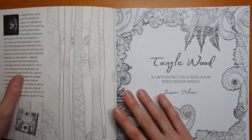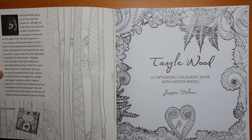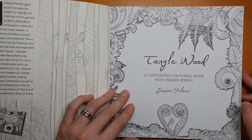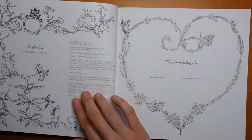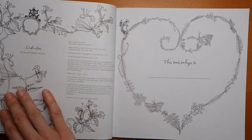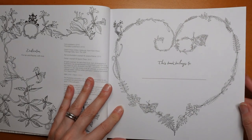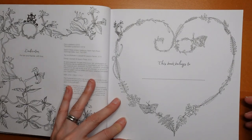This tells us a little bit about the author, and I'm not going to read that. So here is our title page, and we've got the same picture as we did on the back. We have a dedication for Ian and Rachel — different Rachel — and a pretty floral. And then we have 'this book belongs to,' we have a heart. It's quite a fine, delicate design there, quite small details. I think you would need quite a fine pencil or pen for that one.